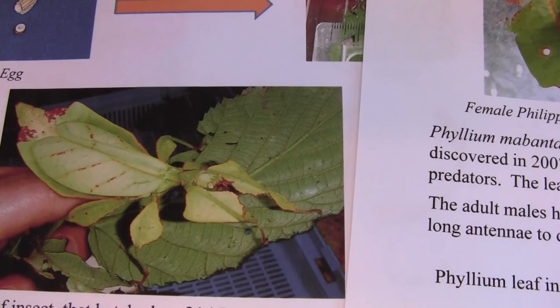That's the eggs for those leaf insects and hopefully we'll get some hatchlings sometime soon.